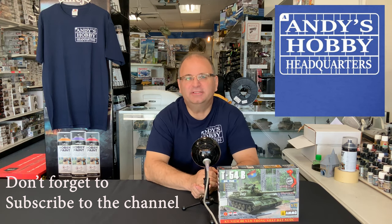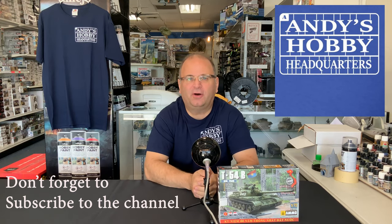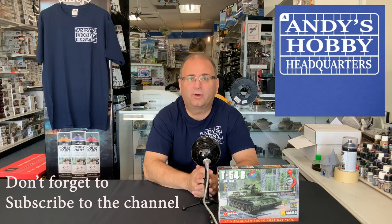Hi everyone, it's Andy from Hobby Headquarters. Welcome to the very first model build video where we are using our new camera equipment and microphones. I want to give you guys the best audio and video experience possible. So the first thing you're going to notice on our new videos is they're all going to be filmed in 4K.